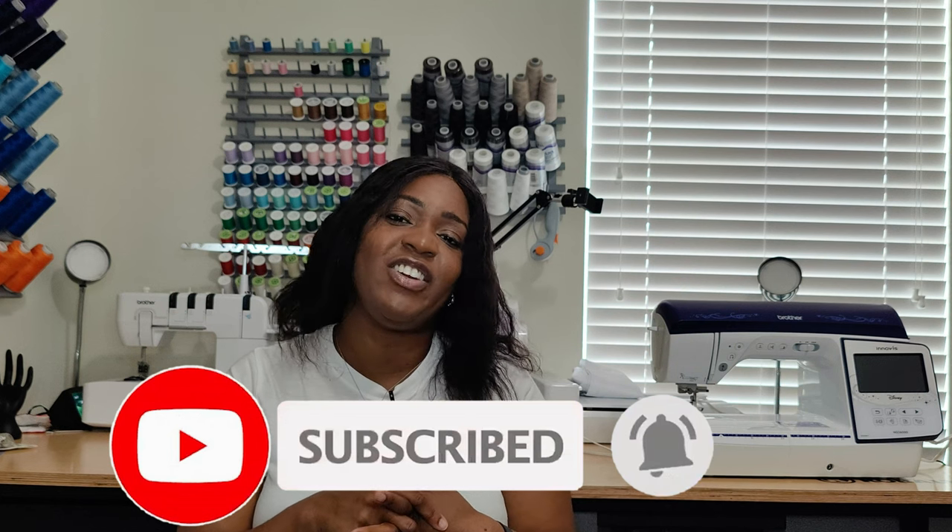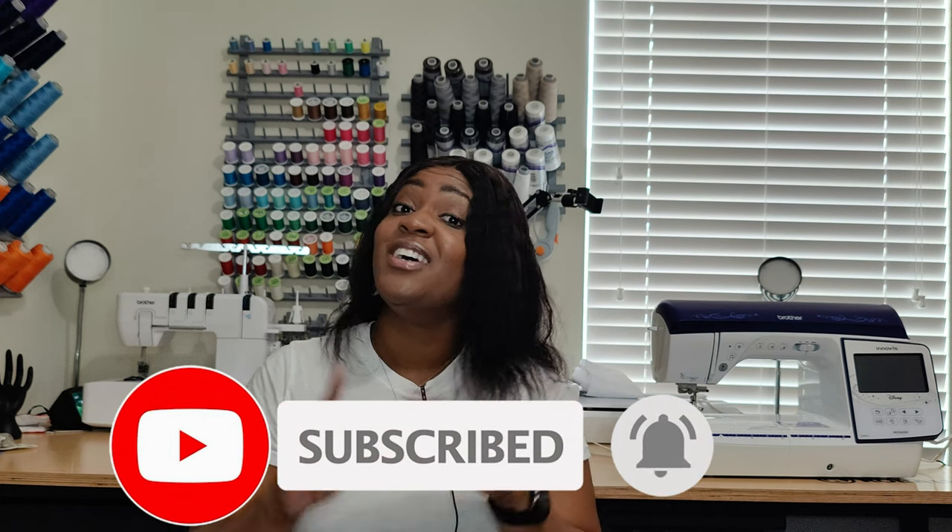That's it for the pattern review! I hope you enjoyed it. Don't forget to like, comment, and subscribe, and turn on the notification bell so you're notified every time I upload a new video. I'll catch you in the next one — and as always, keep going!